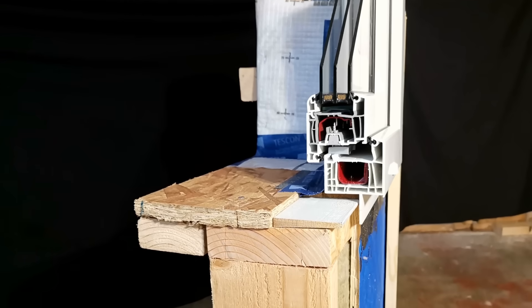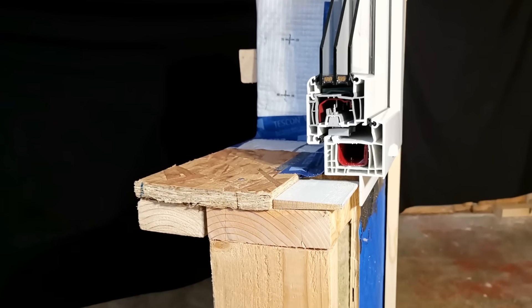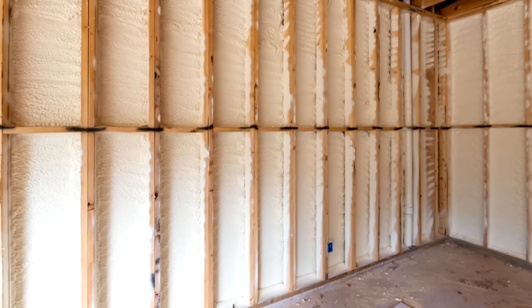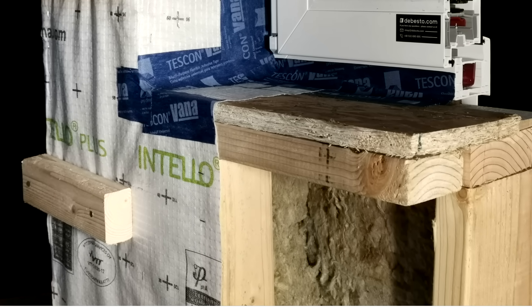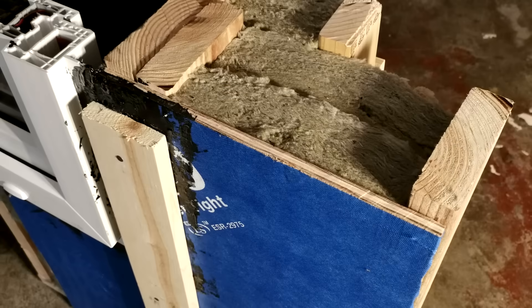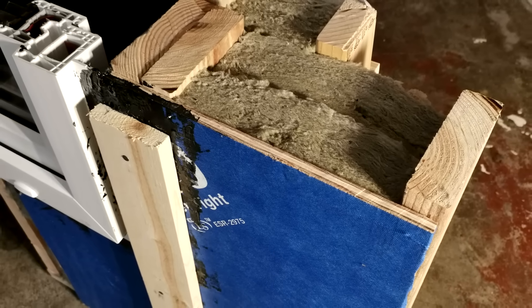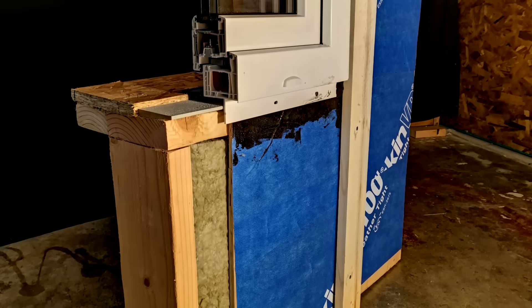Love them or hate them, double wall assemblies are without a doubt one of the best ways that you can get a super insulated wall assembly without resorting to things like exterior insulation or spray foam. In this video, we're going to walk through our preferred double wall assembly, show you some of the details and specs, as well as let you in on some of the less often discussed design considerations when you're building a double wall, and why these double wall assemblies require some careful planning in advance.